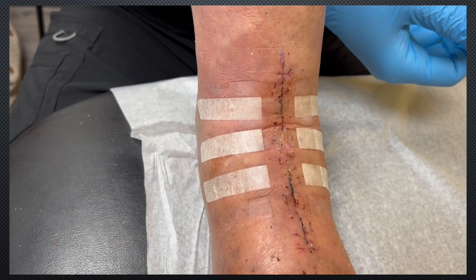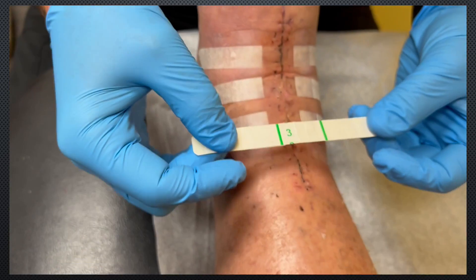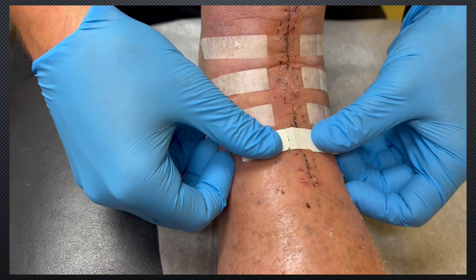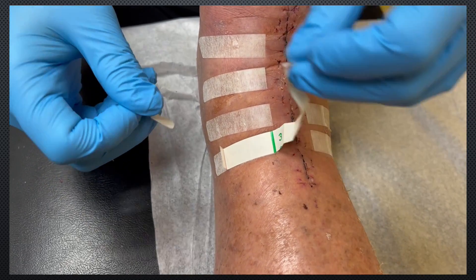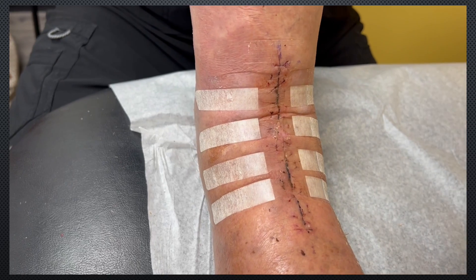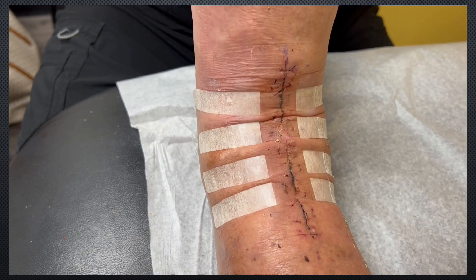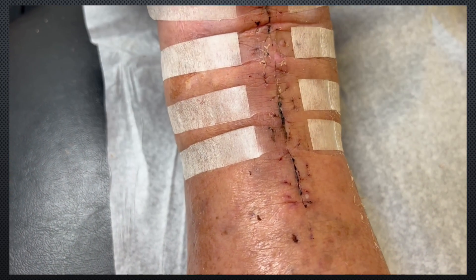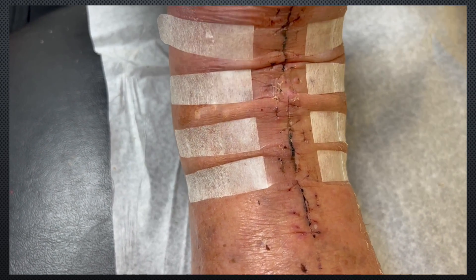In this patient, we didn't have any ancillary procedures other than a tendo-achilles lengthening, so no incisions to work around. But if there are extra incisions, then you can place these obliquely to avoid those. So now when we dorsiflex and plantar flex, the Steri-Strips come apart just a little bit, but that elastic is helping alleviate some of the tension that normally would be placed all at the incision line.